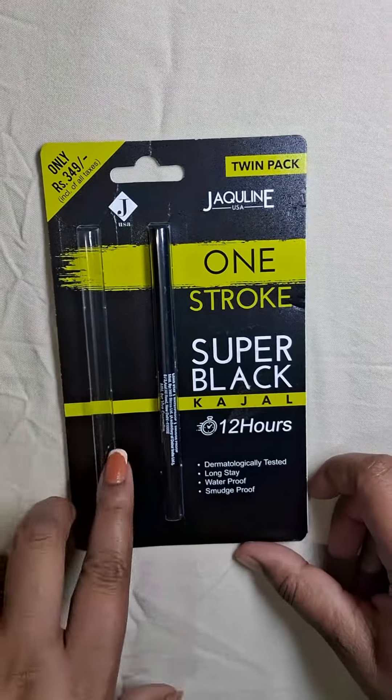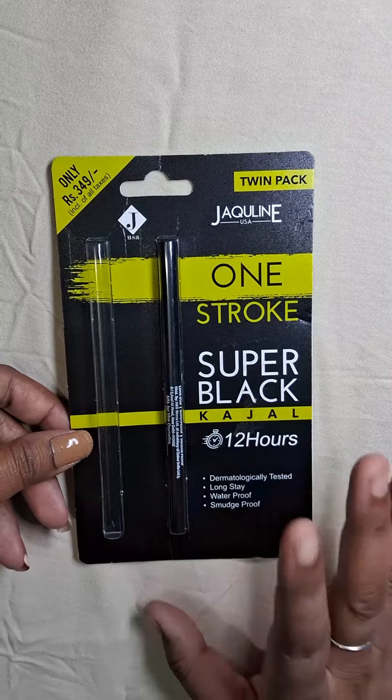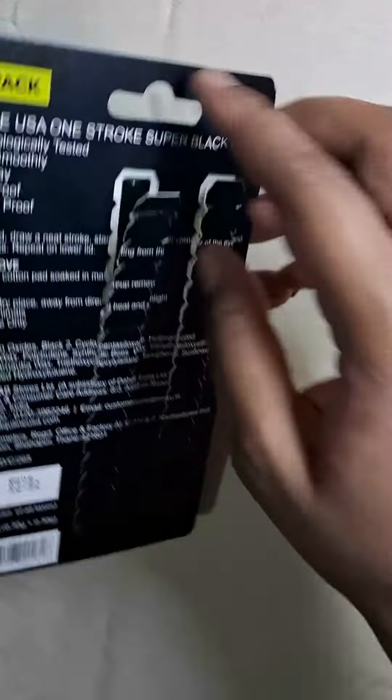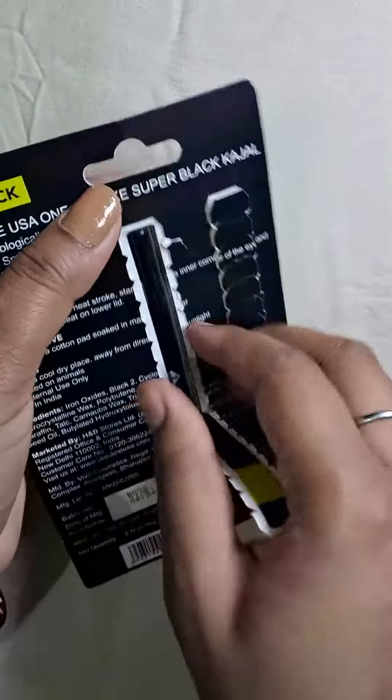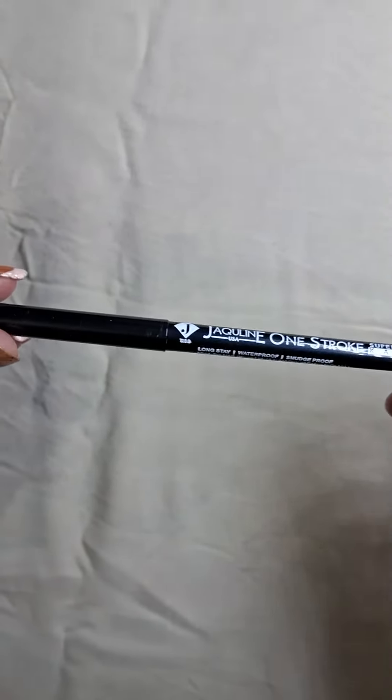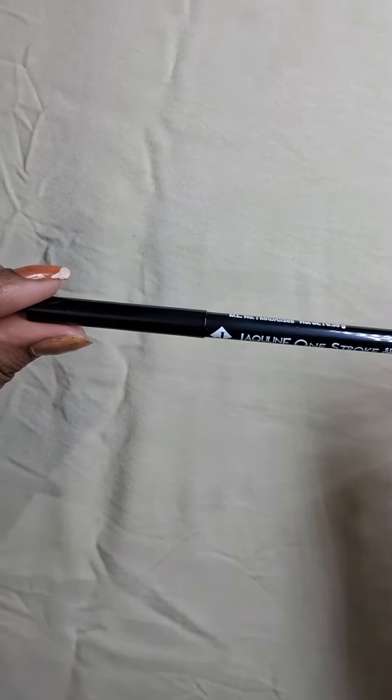One kajal has come out and I am going to use it. After this review I will tell you about it. Let's open it. The outer packaging looks good.